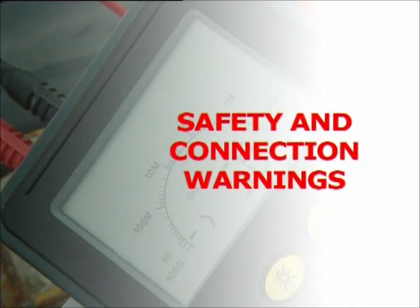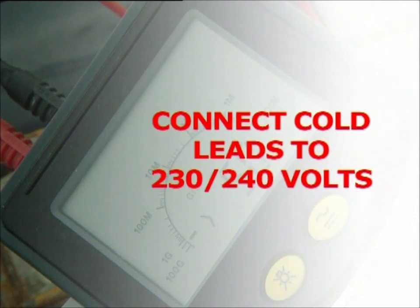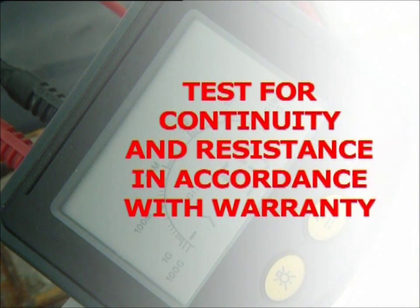Be aware of all safety and connection warnings. While installation can be carried out by any competent person, the actual connection to the mains power supply must be carried out by an electrician and comply with current wiring regulations. The cold leads are to be connected to 230–240 volts. Heating elements are not to be connected in series. Conductor continuity, resistance and insulation resistance are to be measured in accordance with the warranty form and noted both before and after laying on the warranty certificate — this should be retained for any future claims. A residual current device is recommended and may be required under certain conditions to comply with wiring regulations.